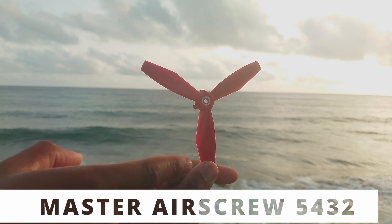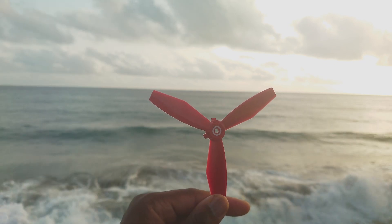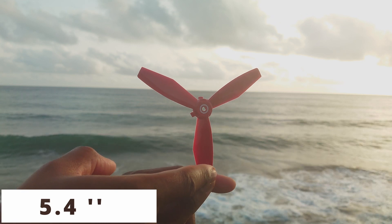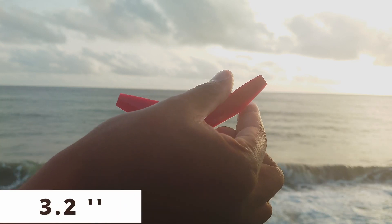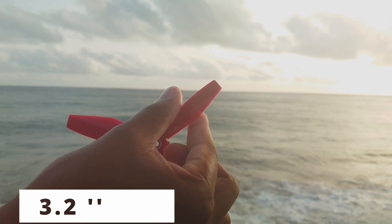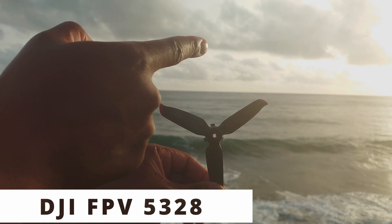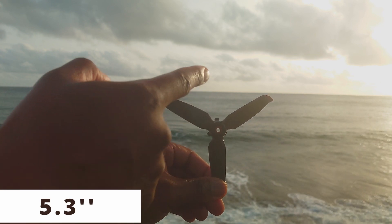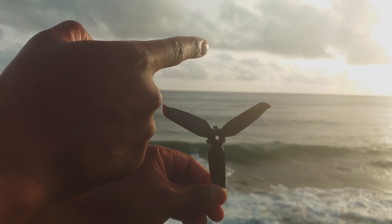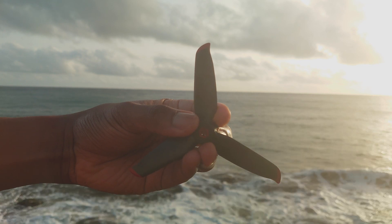Each propeller has numbers assigned to it. For example, these are called Master Airscrew 5432. 5.4 inches is the diameter of the propeller from one end to the other edge. 3.2 inches is the pitch — how far the propeller travels in one revolution. That's a slightly bigger pitch and size than the DJI FPV stock props, which are 5328: 5.3-inch diameter and 2.8-inch pitch per revolution.